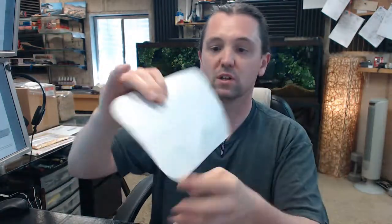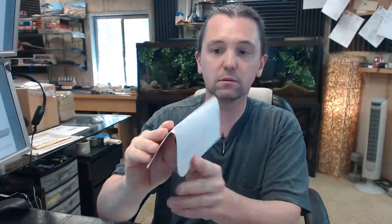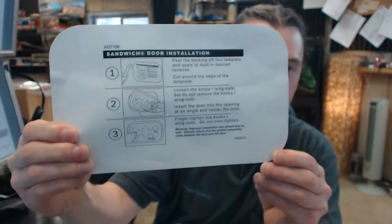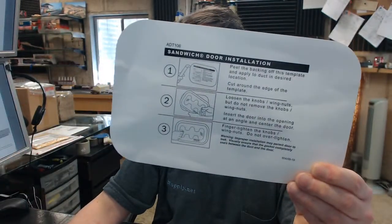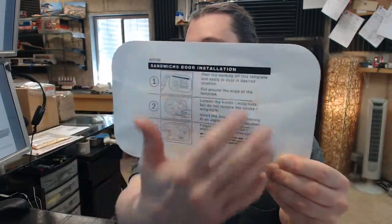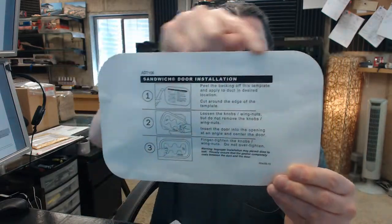That template they are referring to is this — it is literally a decal, a stick-on template, and it is straightforward and simple. You are going to peel the backing off, apply the template to where you want, and you are simply going to cut around the perimeter.